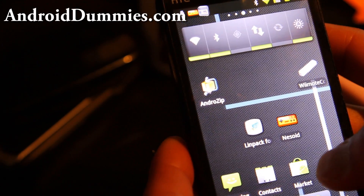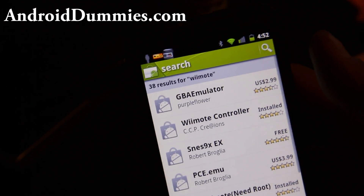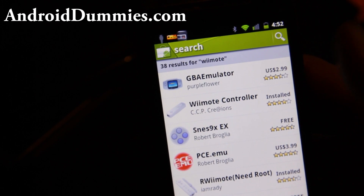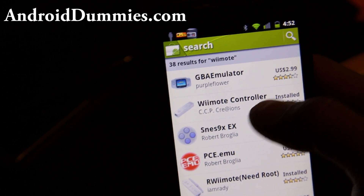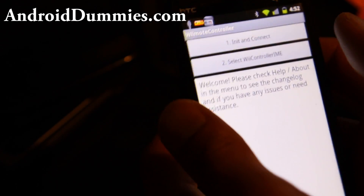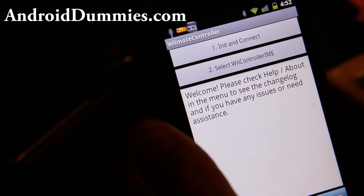What you need to do is get this app. Just search for Wiimote, and you'll get a bunch of them. The best one in my opinion is Remote Control by CCP Creations right there. That's what I installed. If you open up this app, you can basically initialize and connect.